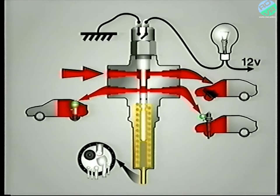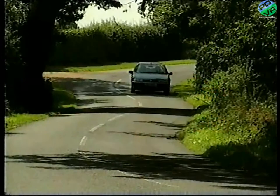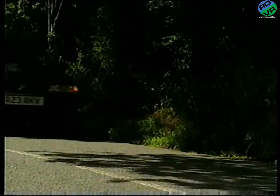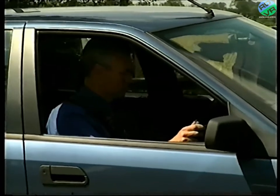If the pressure falls for any reason to below that of the spring, the valve moves back and fluid can no longer flow to the suspension. In addition, the switch contacts close and the warning lamp lights. As you already know, don't drive the car if this lamp is illuminated.